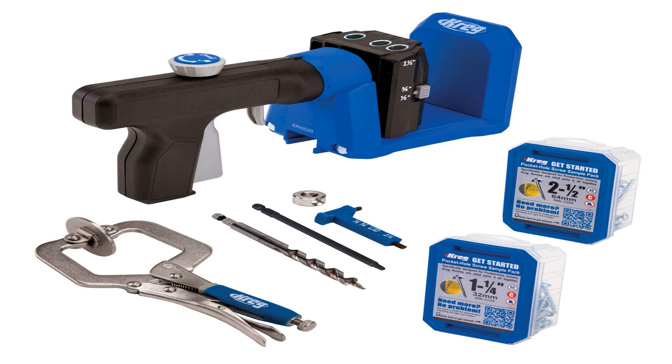The specialized bit creates an angled hole and, depending on what thicknesses you're working at or how much force will be applied, can adjust up or down so there's enough room in your project.